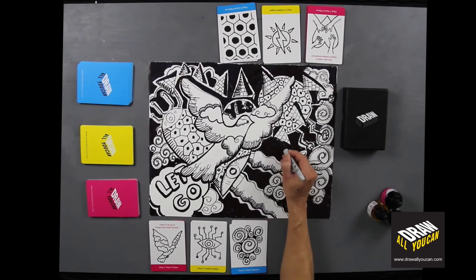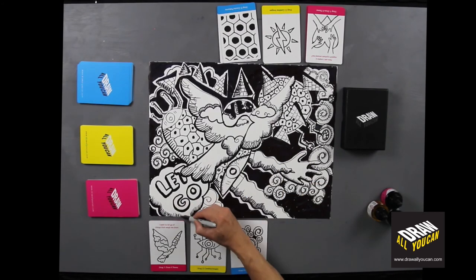Congratulations on your first Draw All You Can drawing. Now take a deep breath and take a step back and say, "Wow!"